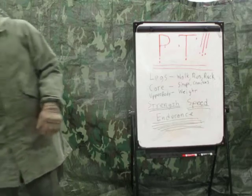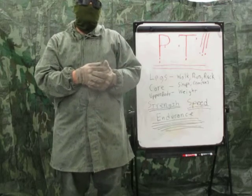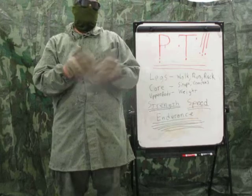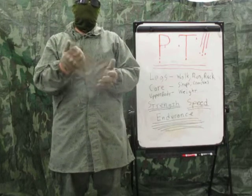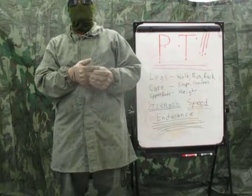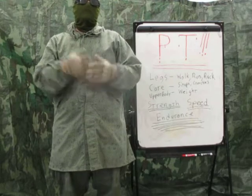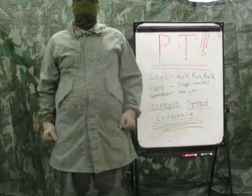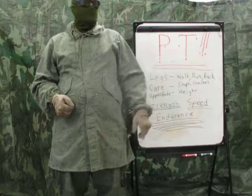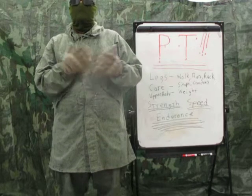The US military recommends rifle PT be done in a field. So when you're out there on your field exercises training with your defense group, early in the morning before chow, have everyone strip down to pants and t-shirt, get those rifles out, and do some rifle PT. Do some sprints, some laps around your training area — mix it up.